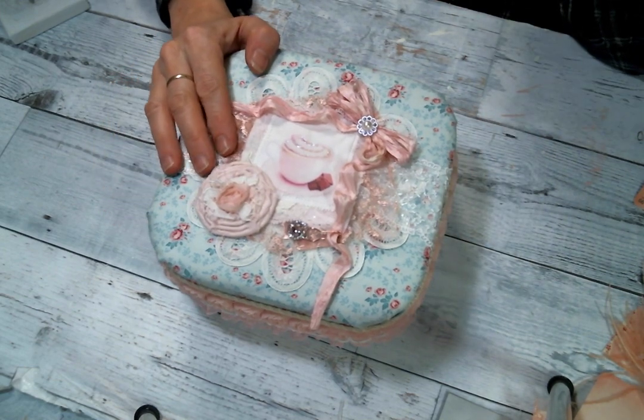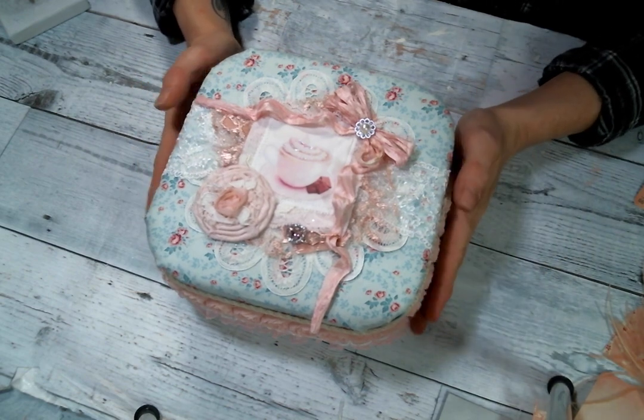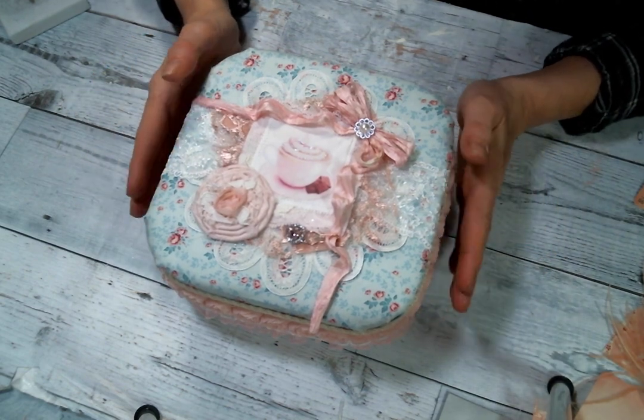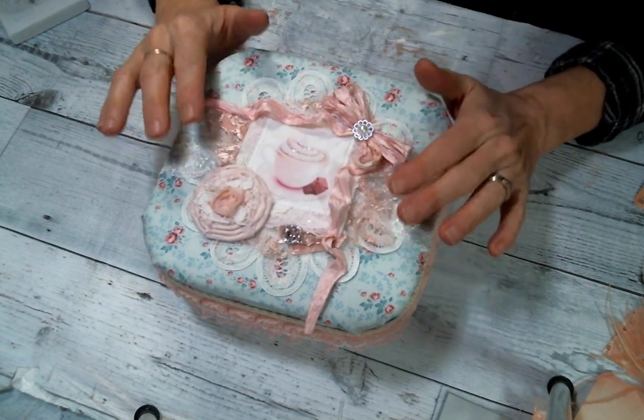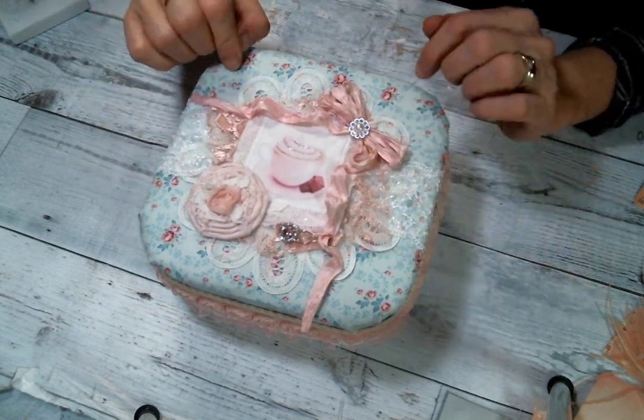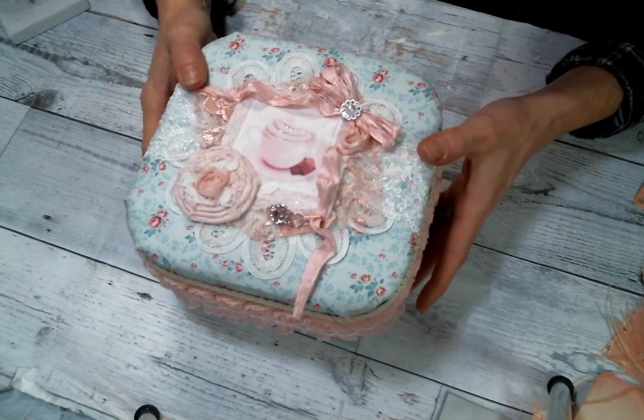I started with just a paper mache square box. I bought the pack of nesting boxes that you can get at Hobby Lobby. Then I covered it in fabric and of course cushioned the top because I just love to do that — that way you can stick pins in it and whatever you want to do.